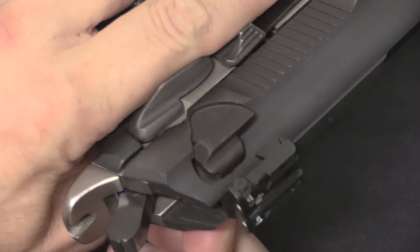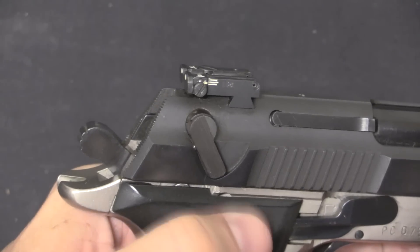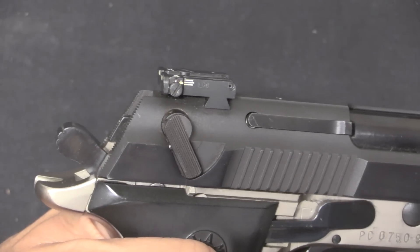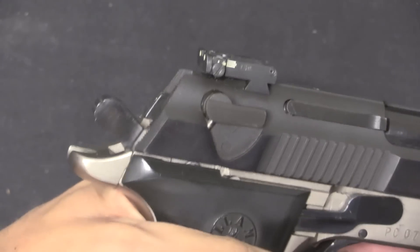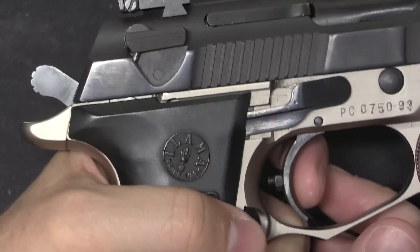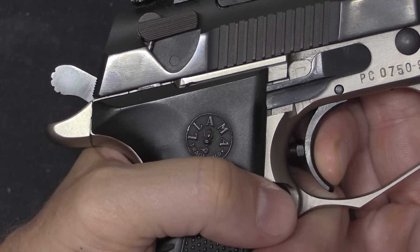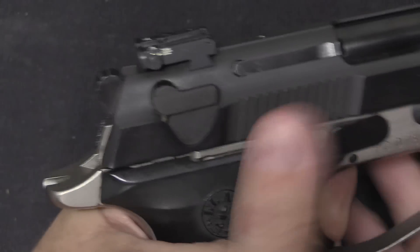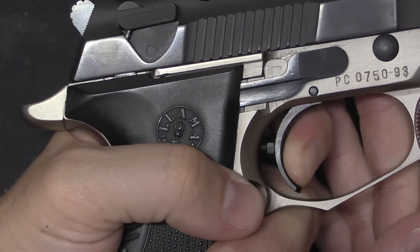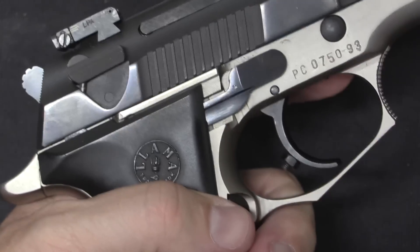There is an ambidextrous slide-mounted safety. On the M82 this also functioned as a decocker — putting it into safe would drop the hammer. However, for IPSC it is much more desirable to carry the gun cocked and locked so that your first shot has a nice short crisp single-action trigger pull, so that's how they designed this one. There is also adjustable trigger over-travel. The trigger is really nice — two-stage, with a little bit of take-up and then a very crisp break, and the reset is minimal. The double action is good too, but the single-action trigger is the money.